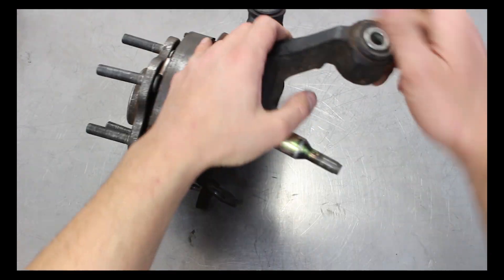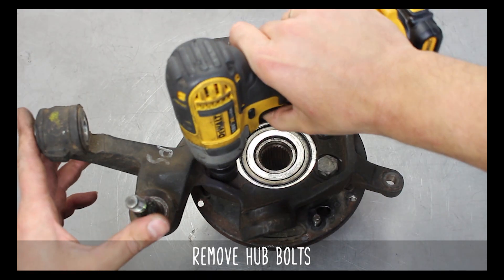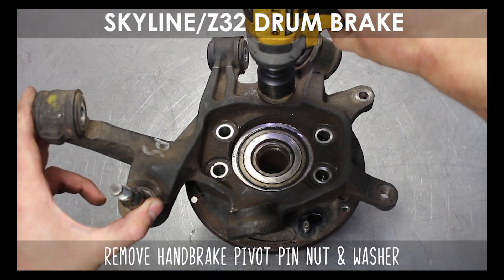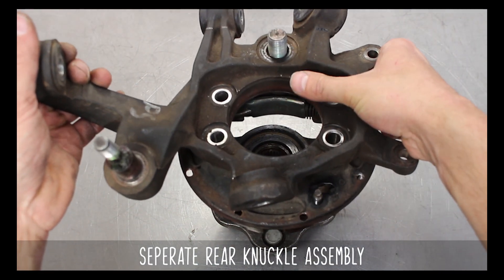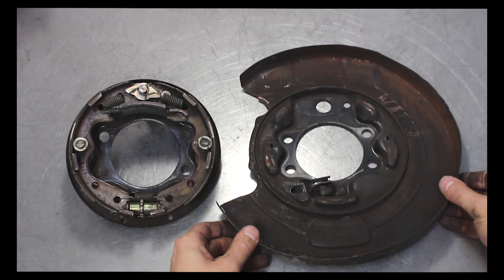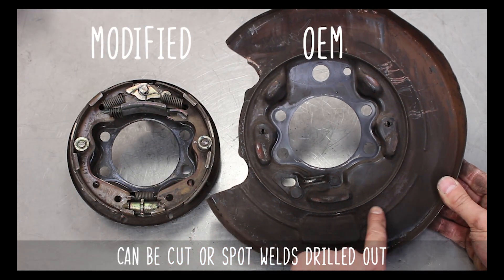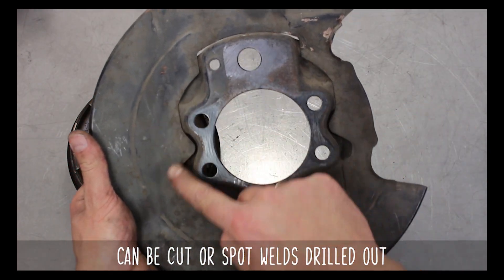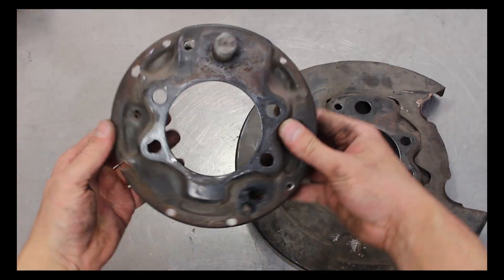Get it onto a bench and flip it over. Now remove the four hub bolts and put them aside, then remove the handbrake pivot pin nut and washer and remove the assembly from the rear wheel bearing hub. Get it out of your way. Separate the backing plate from the knuckle. The OEM is on the right and our modified version is here on the left. You can cut it to shape or drill out the spot welds to make it nice and clean so the brakes fit properly.